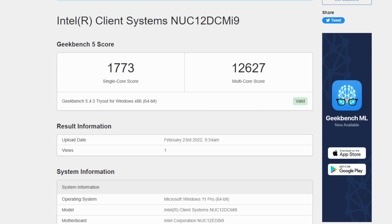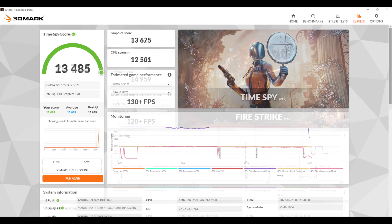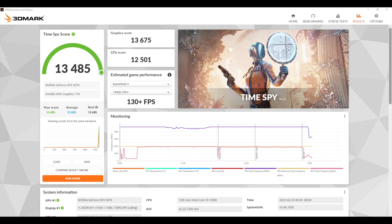When it comes to Geekbench 5, Single Core is looking really good at 1,773 and Multi at 12,627 — not bad at all for a non-K variant. Next we have 3DMark Firestrike with a total score of 29,794, and finally Time Spy with an impressive 13,485. With that RTX 3070 paired up with the 12900, I think we're going to get some really good gaming performance.